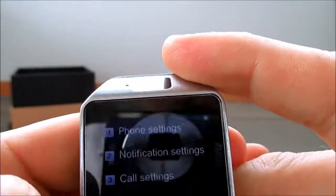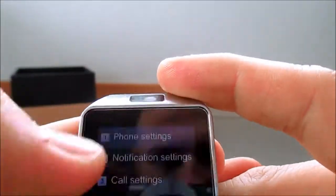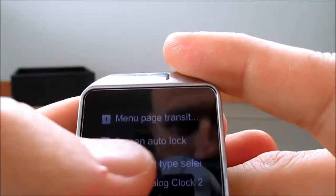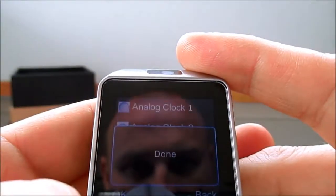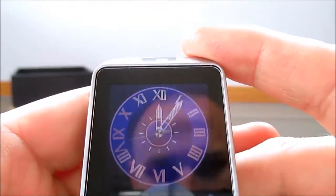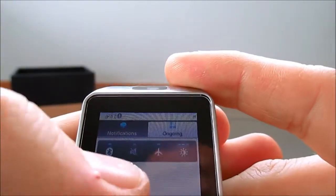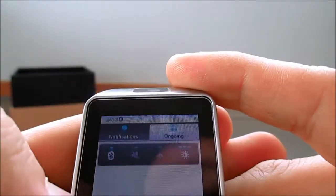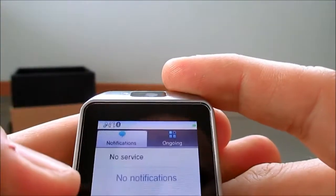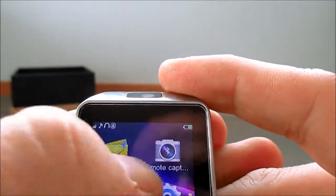Let's go into the settings. You can see various phone settings - notification, call, connectivity, security, restore, phone settings, display. You can change the different type of clock face, and if you lock it and go back up you've got a different clock on the front. Scroll down from the top and you'll get some notifications with different settings - airplane mode, volume, Bluetooth, brightness. You can turn the brightness up. Scroll from the right and you'll get your menu up.